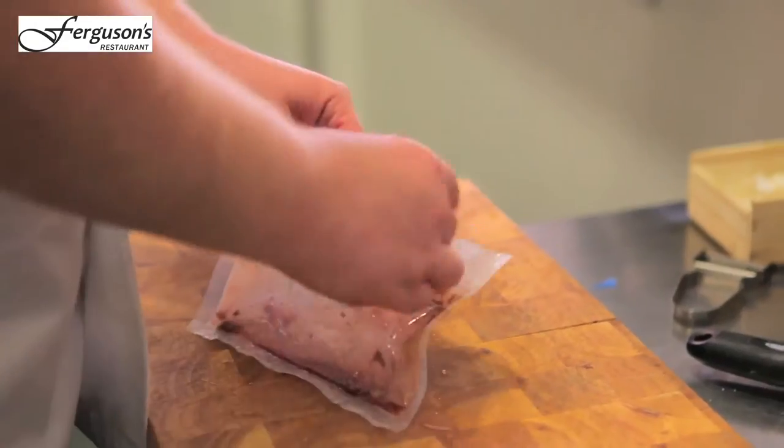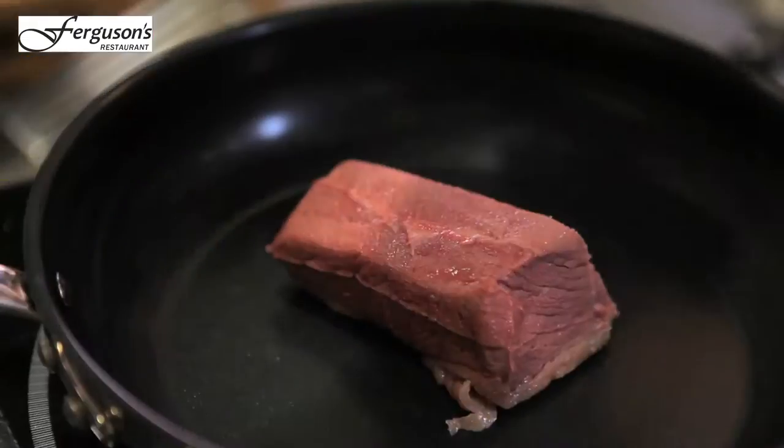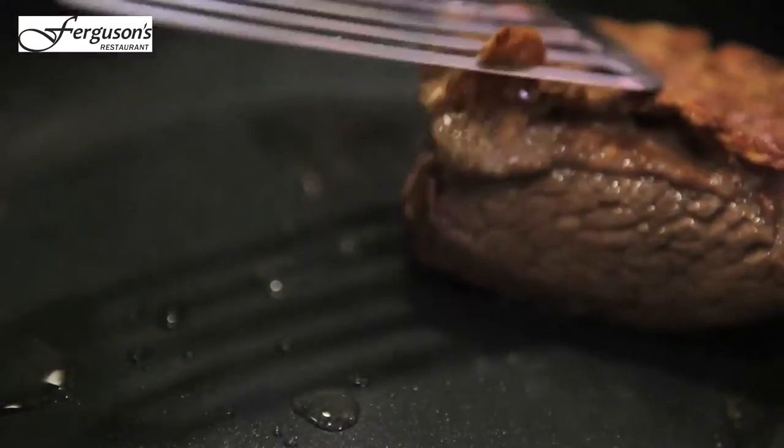We've got the beef that we've sous vide. All we're going to do is criss-cross it, just render the fat out, because the fat on it we're going to use for the rest of the dish.